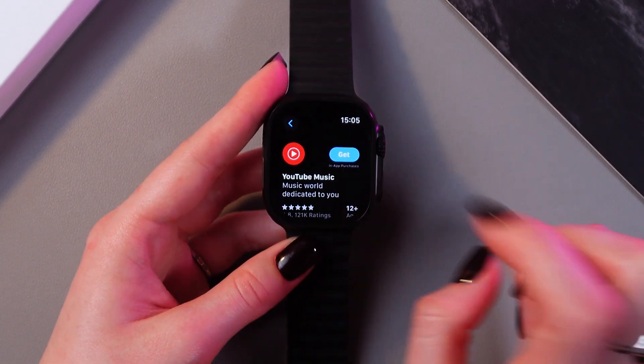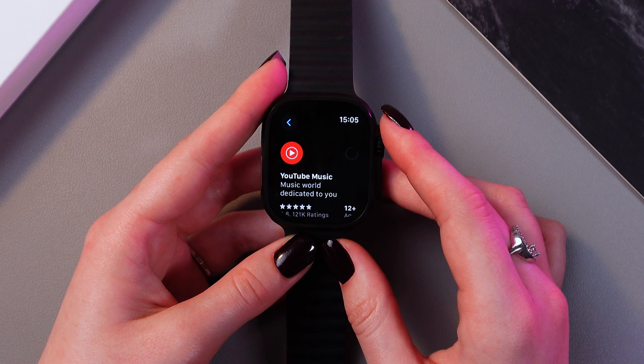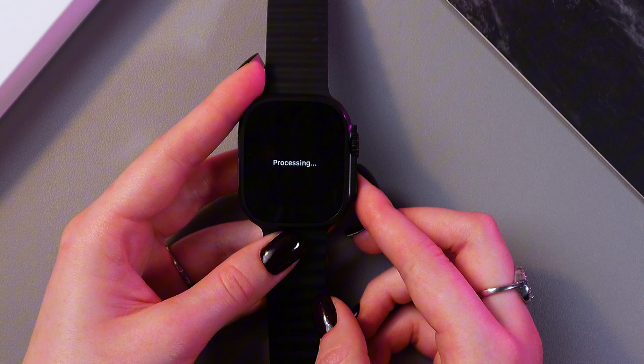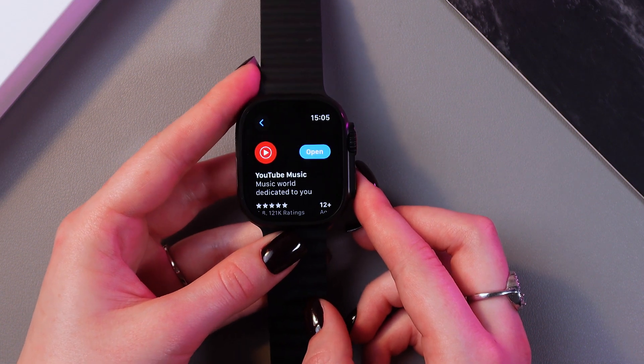To install this application, just tap the Get button and wait a couple of seconds for it to load. Now we just need to double-click the side button to install — like that. And wait a couple of seconds.